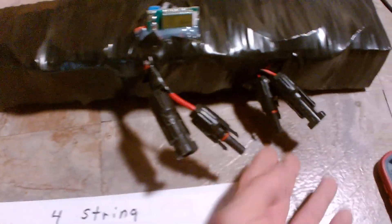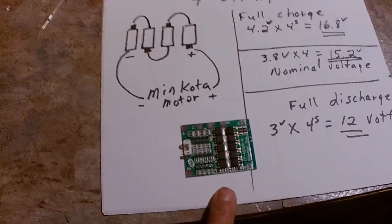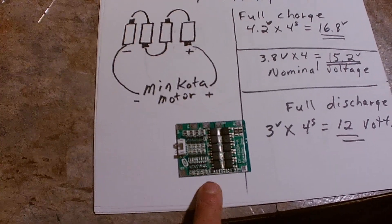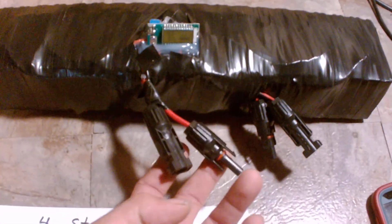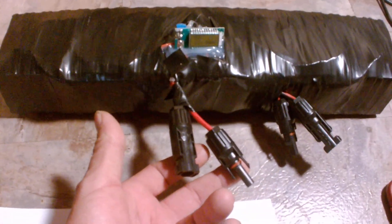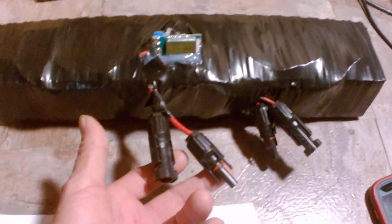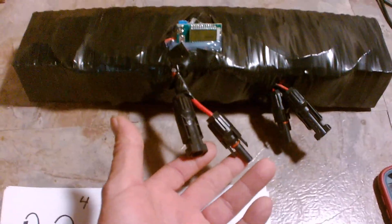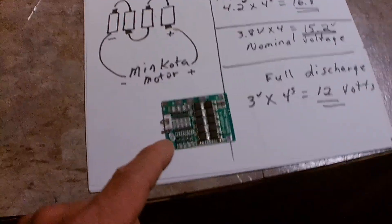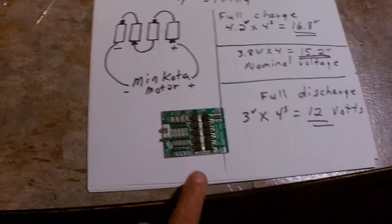These are direct to the battery terminals; these go through the BMS. My advice: if you're going to buy a BMS, I bought a 30-amp BMS in my testing. If that were a 50-amp, I wouldn't need these second two leads — I would just run everything through the BMS for both charge and discharge. Because I only had 30-amp through the BMS, I had to add secondary connections directly to the positive and negative. A 50-amp BMS installed solves all those problems. The motor works fabulous.